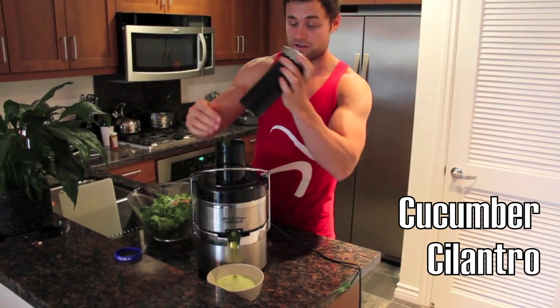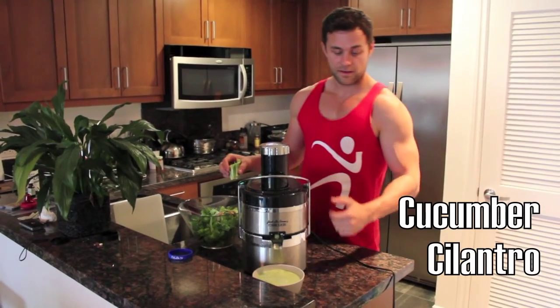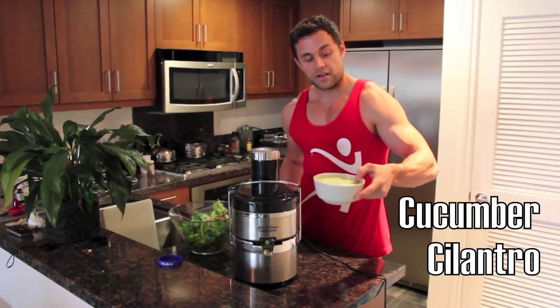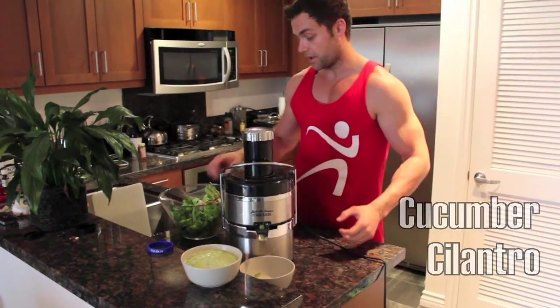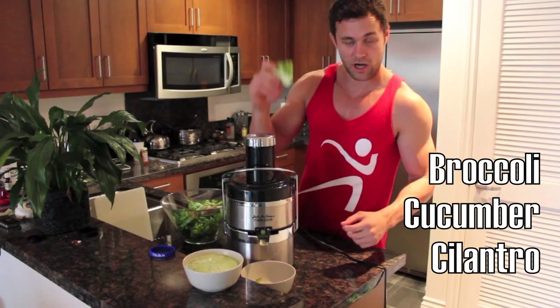Something hard again — soft, hard, soft, hard. Alright, so we got a full bowl here of cilantro and cucumber. We're going to put that to the side and move on to one of my personal favorites, Mr. Broccoli.